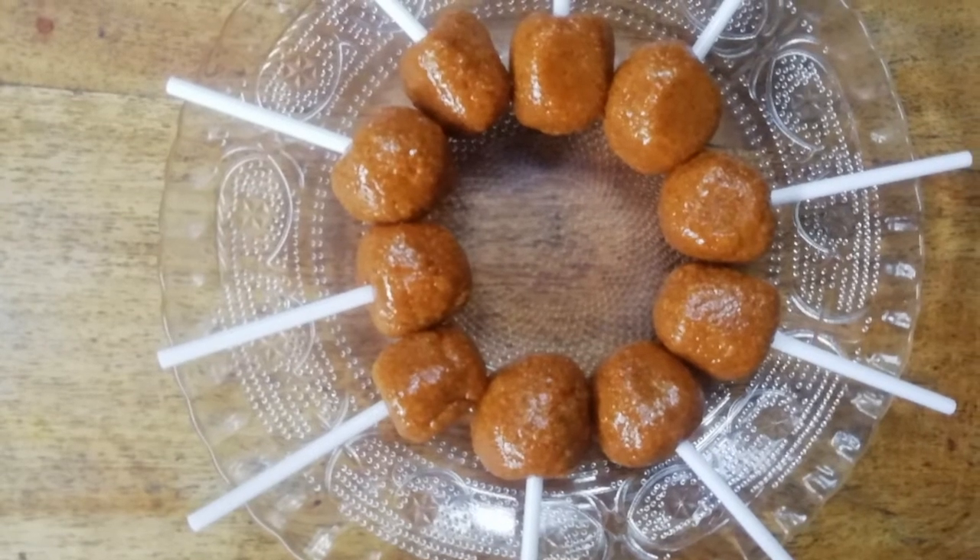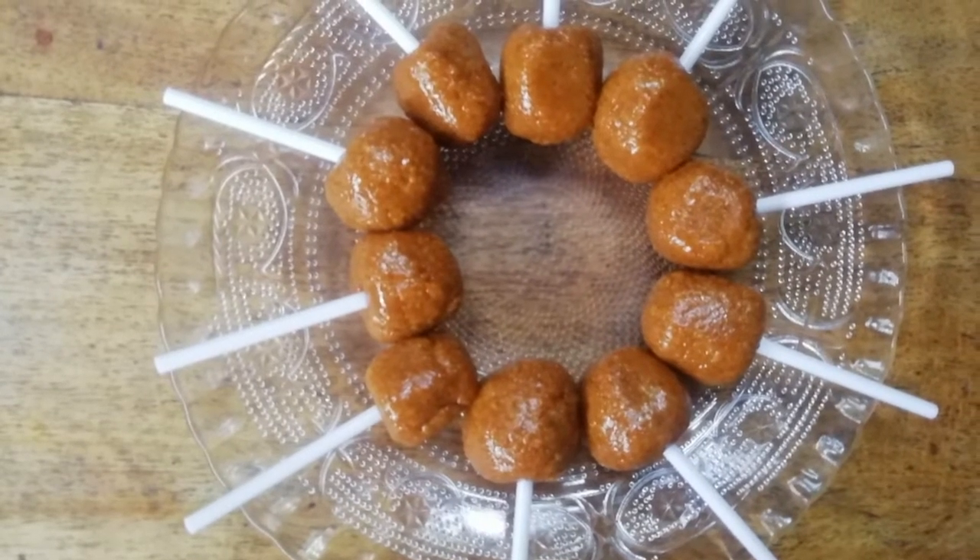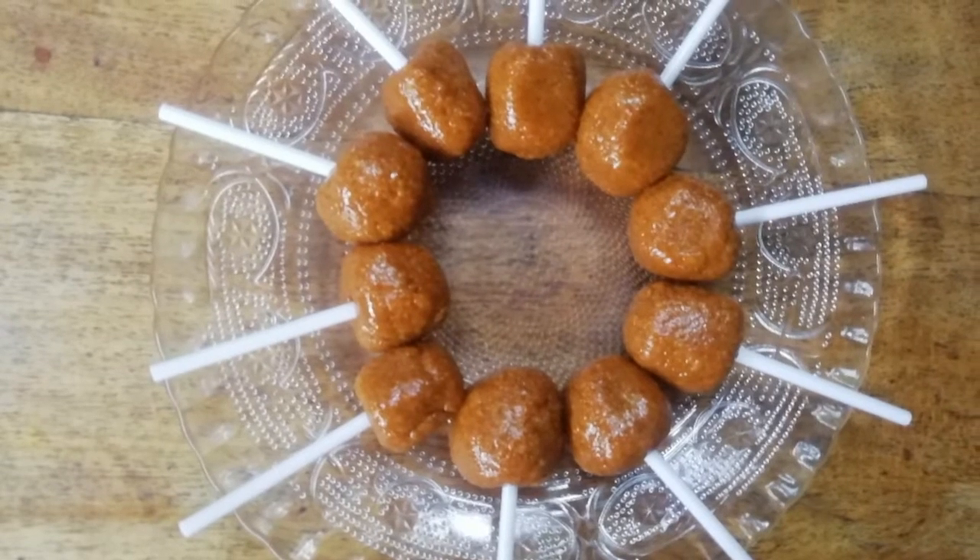In our video, we are making healthy chocolates or lollipops. We are prepared for this with simple ingredients.